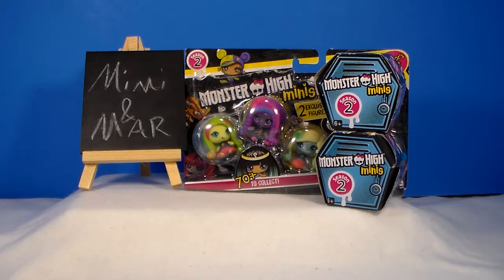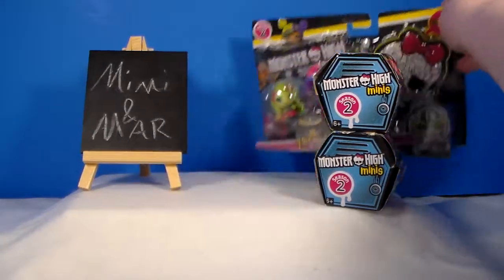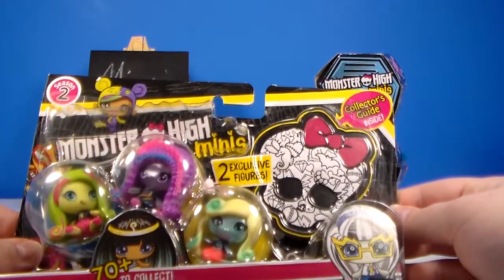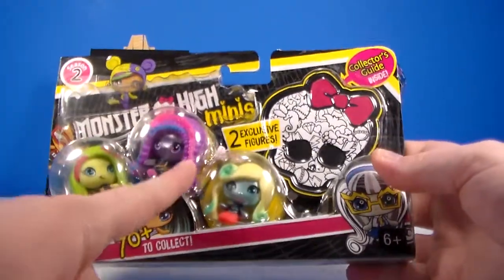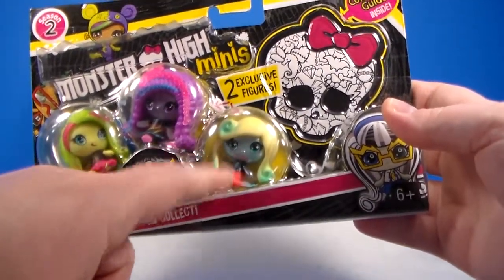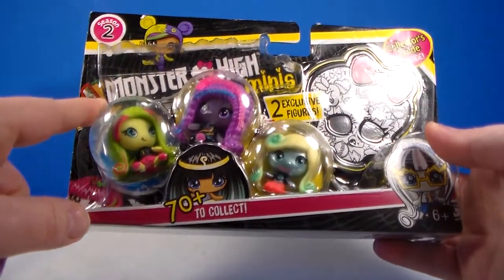Hey everyone, Mar here and today I have some more Monster High Minis Season 2. I've got two blind boxes or blind coffins and I also have this three pack. I finally found a season two three pack and I'm so happy. For ages six and up, there's a collector's guide inside and this pack has two exclusive figures. There's a Laguna Blue as a mermaid, an Ari which is an electrified, and a Fruit Ghoul Venus.